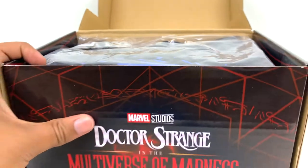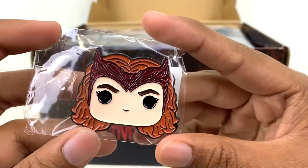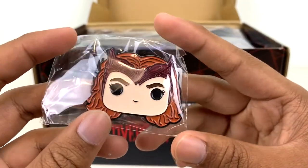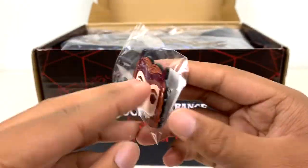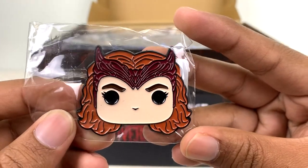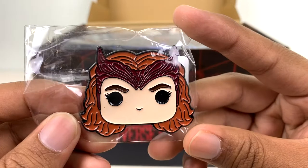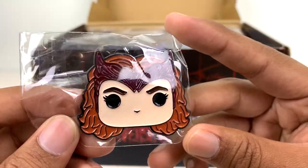Let's find out what's in here. First up, this is a Wanda pin. I don't use these pins, although I guess I have lanyards I could put this on. This is really nice because I believe there was a WandaVision pin that just came out for general purchase, but this is obviously different because it's the Multiverse of Madness one, and that's really nice to see.